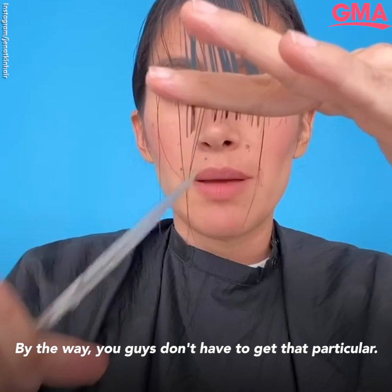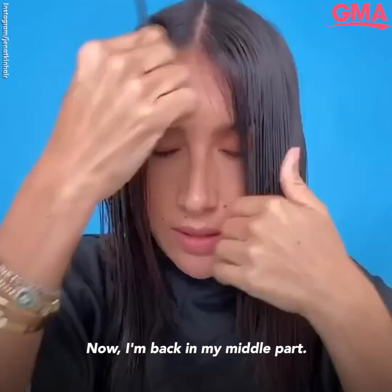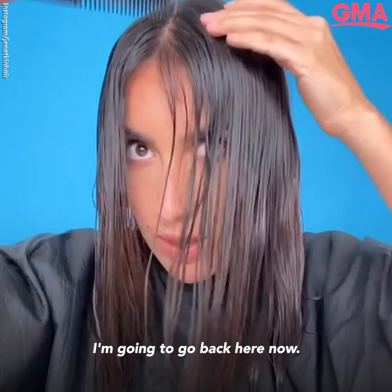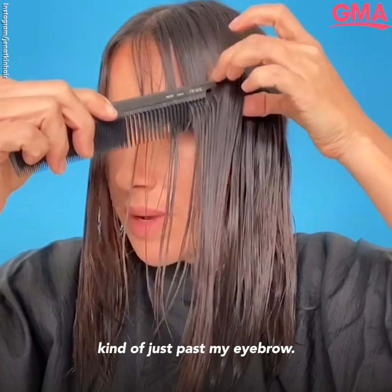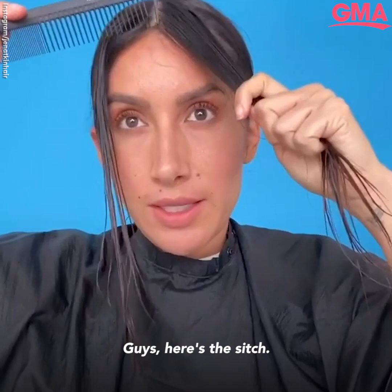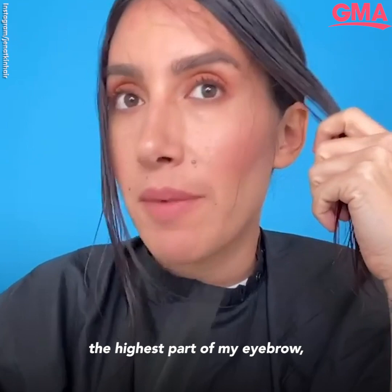You guys don't have to get that particular — you're just getting yourself through hopefully the next month. Now I'm going to take my hair out and comb forward again. I'm back in my middle part. I started on that first section, parted it right here, and now I'm going to go back here. You want to make sure that first section is at about the highest part of my eyebrow, like right around there, and now I'm coming out here.